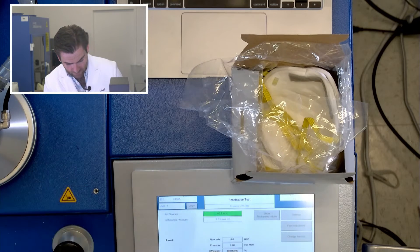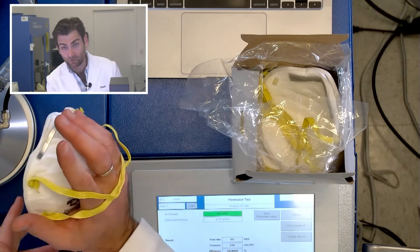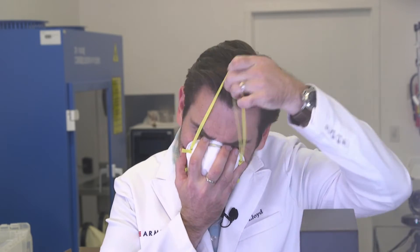If you like the cup respirator, put it like this. Take the bottom strap first, place it on your face, go all the way around, and put it on your neck. Then the top strap goes over the top of your head. Give it a champion pinch down on the nose — feel that seal. Look at that tutorial — we are learning a lot today!